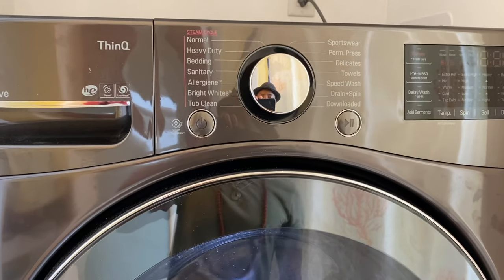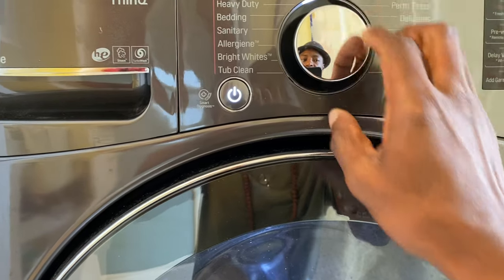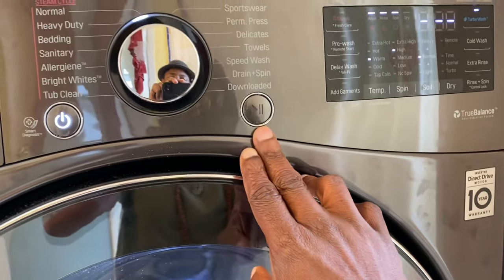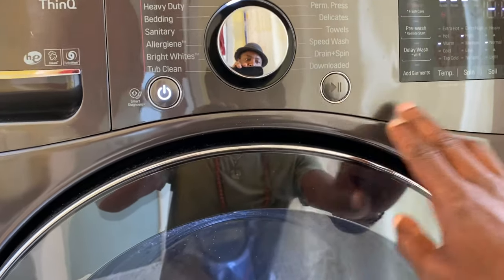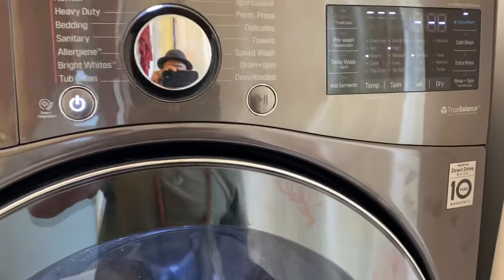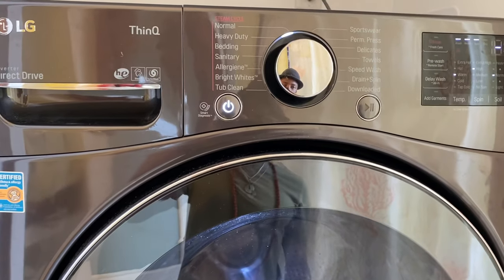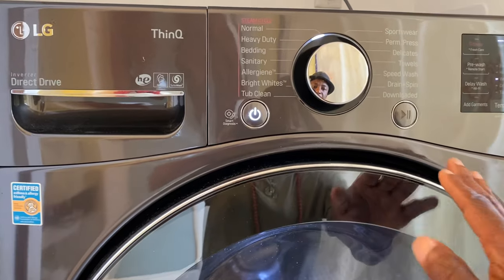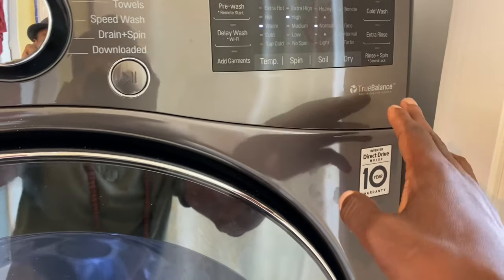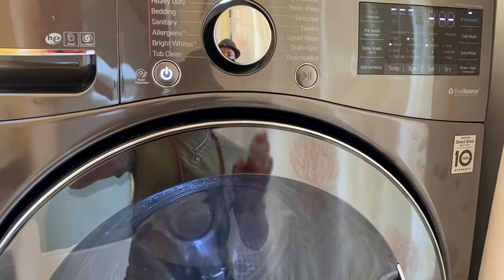I'm going to power it off and show you what happens if you don't select the drying cycle. We've selected our cycle and if you just go ahead and press play to run it, it won't dry if you haven't selected a drying option. This might be something you want so you can dry at a time when you know you'll be at home and ready to take stuff out. But if you expect it to dry, you've got to hit the dry button and select the mode: turbo, normal, or timed.